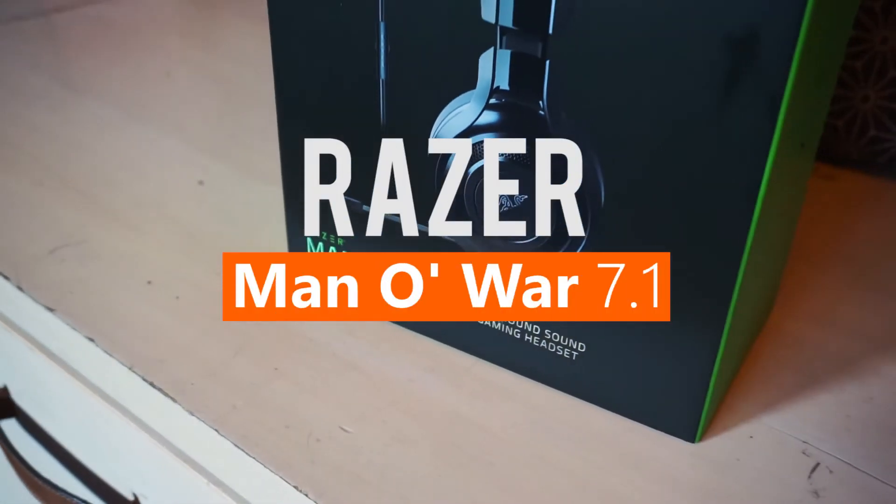After releasing the Man O'War wireless headphones, Razer is also making a wired version of it, which is more affordable and at the same time improving upon the surround sound quality. But is it really worth it? This is the Razer Man O'War 7.1.